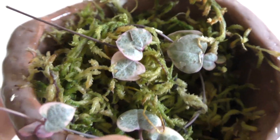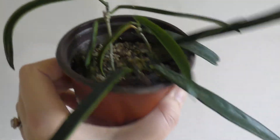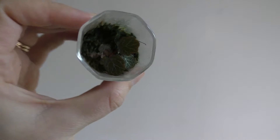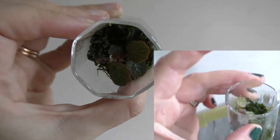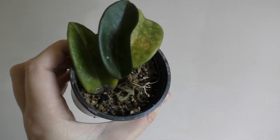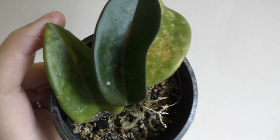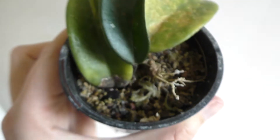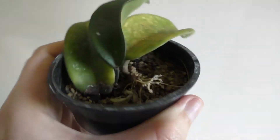Look how cute they are - these are the shepardii cuttings I think I showed you last time, and they're going well. This is the same strawberry saxifrage that was in my last video - it's done nothing. I think this was a reverted crimson princess due to this tiny little bit of variegation on that leaf, but who really knows because the new leaf it's put out is green.